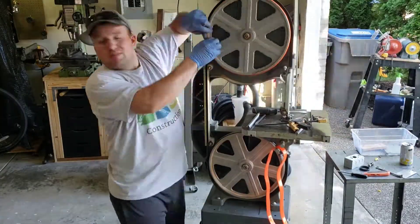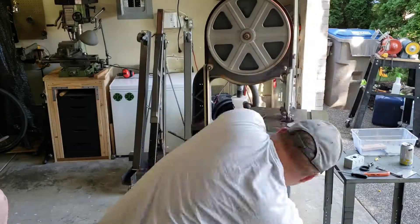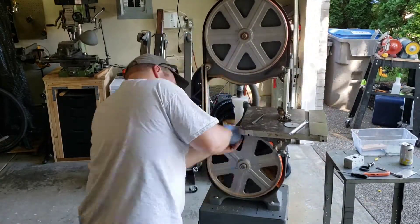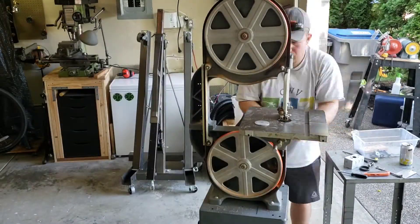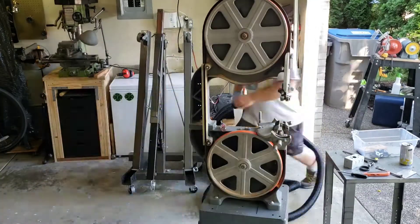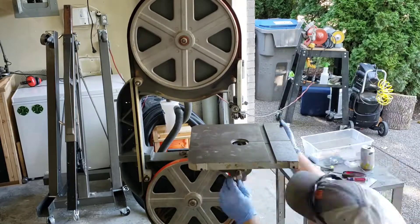Here I am putting some urethane tires on. If your bandsaw is having issues throwing blades or just not tracking right, get new tires — hands down the number one fix with these saws. They're a little bit of a pain to put on but just take your time and work through it and you'll be glad you did. There I am putting new thrust bearings on and new cool blocks so the ones that will keep the blade lined up.